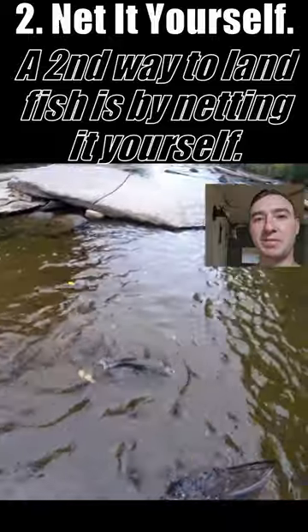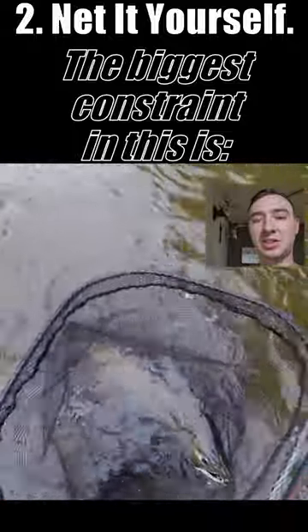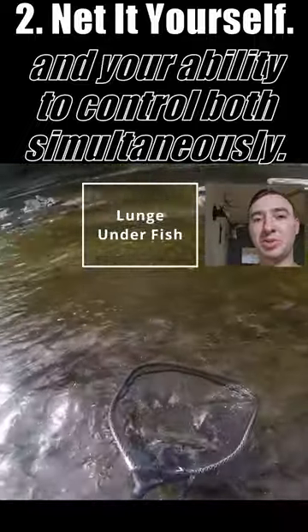A second way to land fish is by netting it yourself. The biggest constraint in this is the length of your net, the length of your rod, and your ability to control both simultaneously.